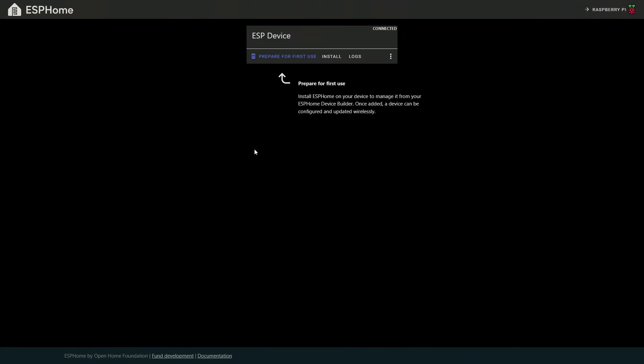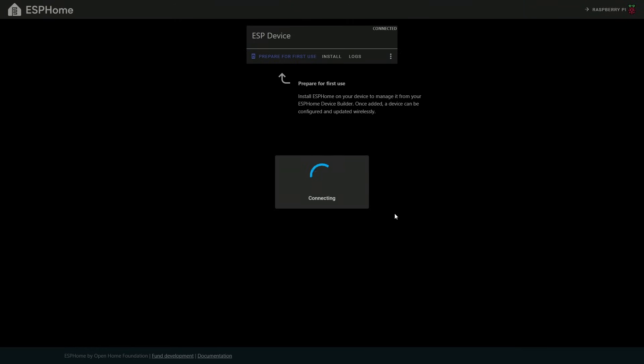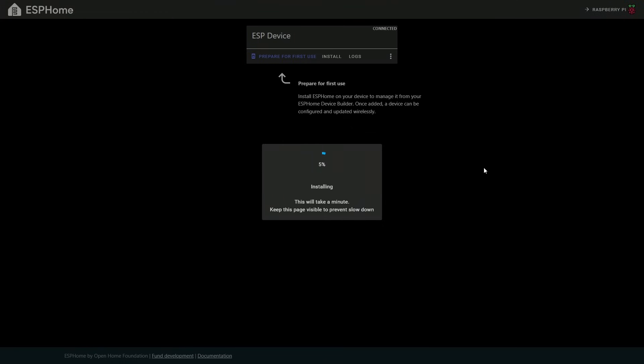We then run 'Prepare for First Use' and allow it to install the base software that ESPHome requires to work on Home Assistant. It's a very useful module — it will clear the ESP01 and write what it needs to write. It will install the necessary software and pre-configure it. This is one of the great things about ESPHome: you don't have to worry about fancy setup — it will do it all for you, initializing and installing the base program.